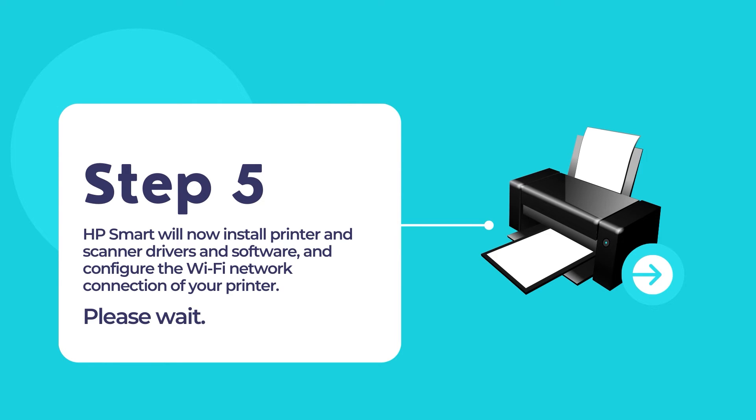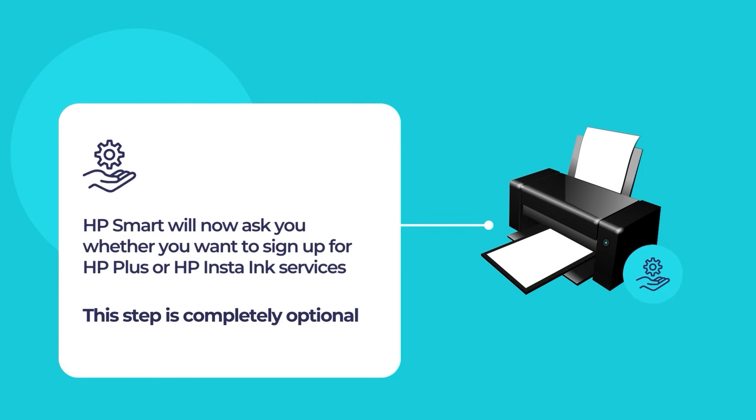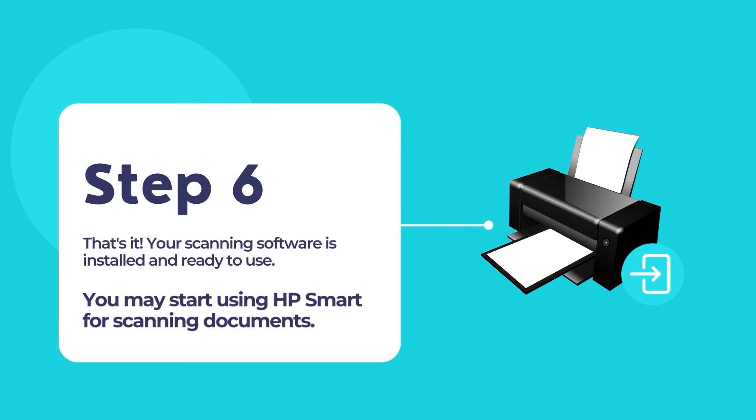HP Smart will install printer and scanner drivers for your HP printer and configure the Wi-Fi network connection on your printer. Once finished, you will have the option to sign up for HP Plus or HP Instant Ink services if you want. And that's it — your printer should be all set up and ready for printing and scanning documents.